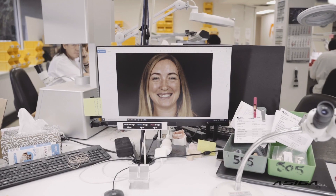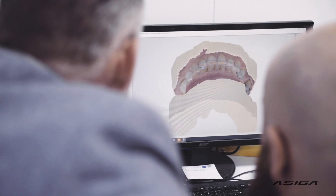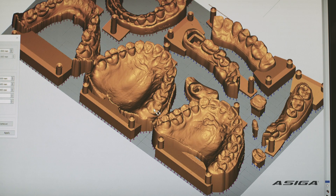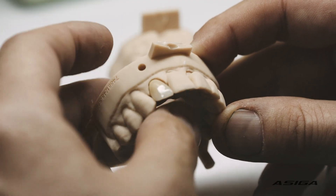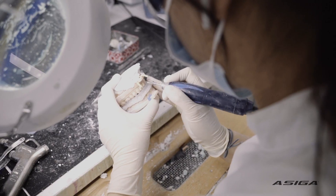A patient will see his or her dentist, who will take an impression. The impression is taken digitally. That file is received in the lab. We manufacture the restoration by reductive technology, or milled. And the model is 3D printed — that's where we get our accuracy and our consistency from.